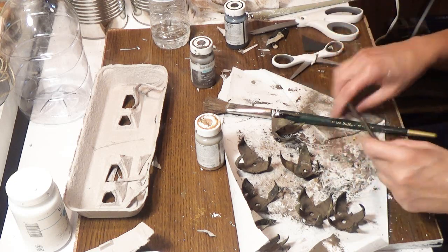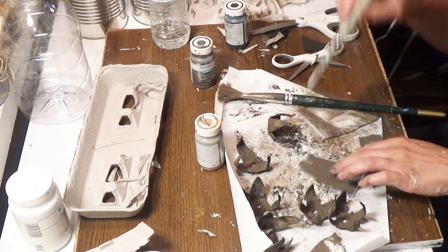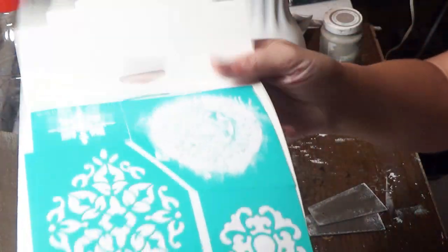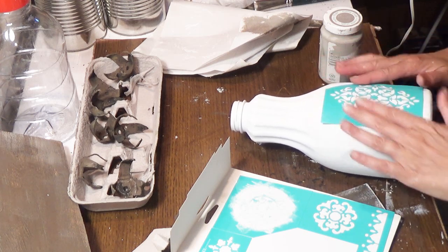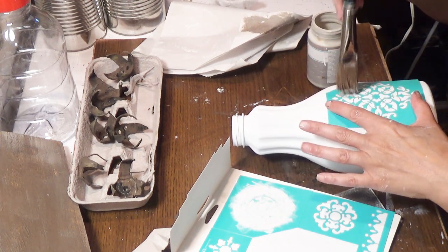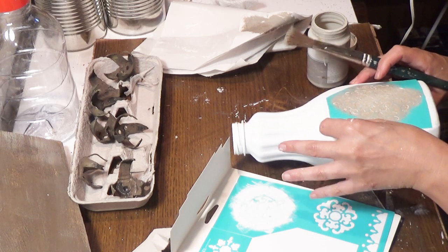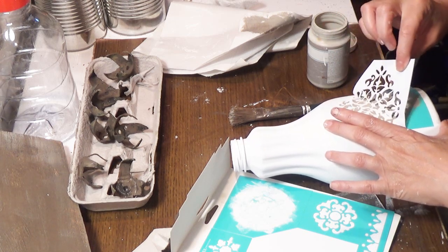I used a sharp scissor to create holes at the top of each tag to insert twine through to attach to the jug bottle. I painted both sides just in case. Then I took Waverly chalk paint in white and distressed those little tags on both sides. Next, I took my dried jug and used Waverly stencil stickers — I love them because they're sticky — and dabbed on mineral chalk paint.